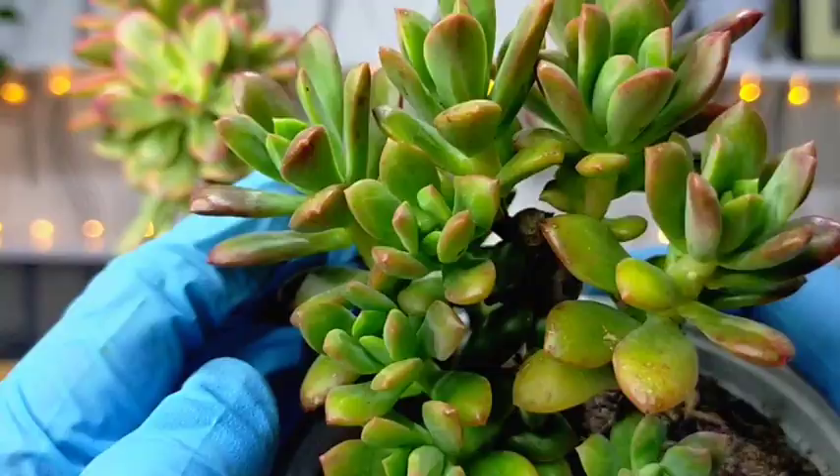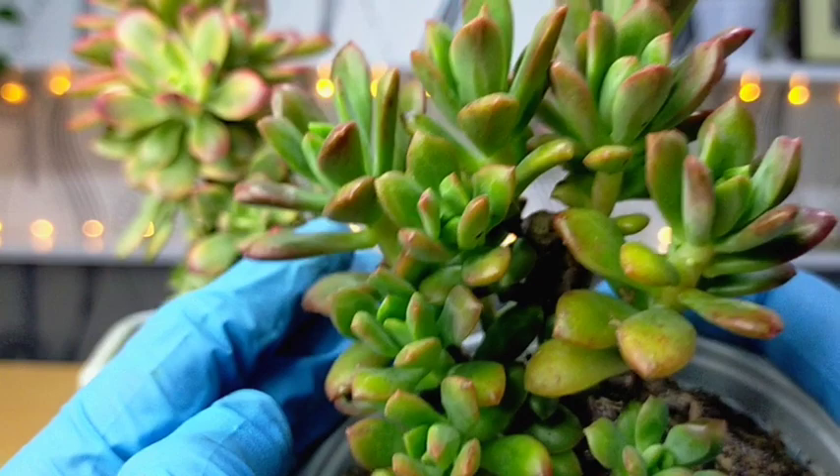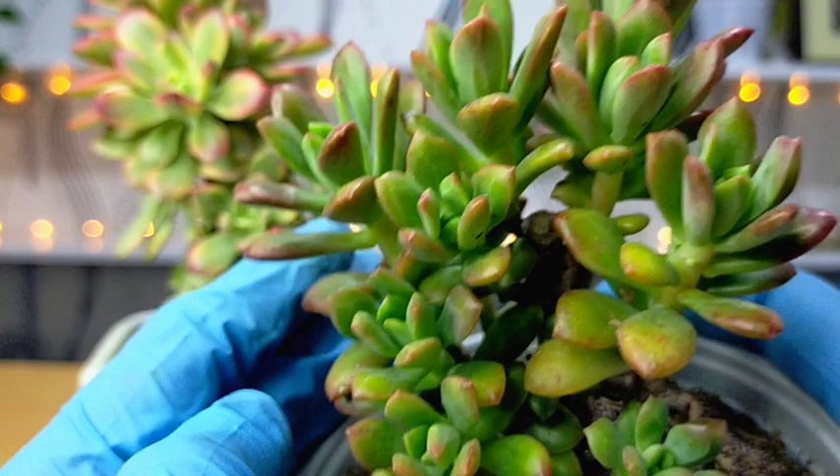That's all for our Mini Bell. Thank you guys for watching. Don't forget to like and subscribe to our YouTube channel. You may also visit our Facebook page at Desert Succulent PH.